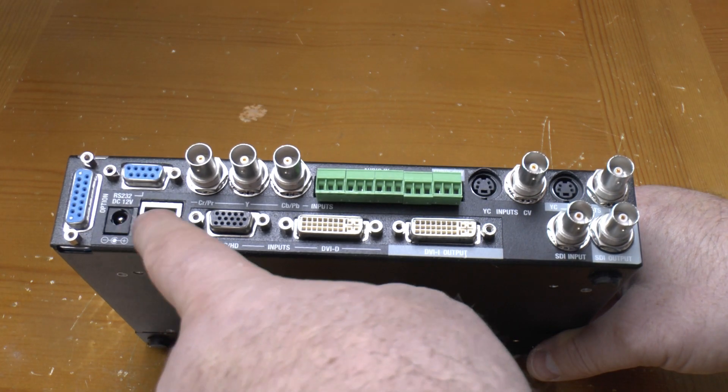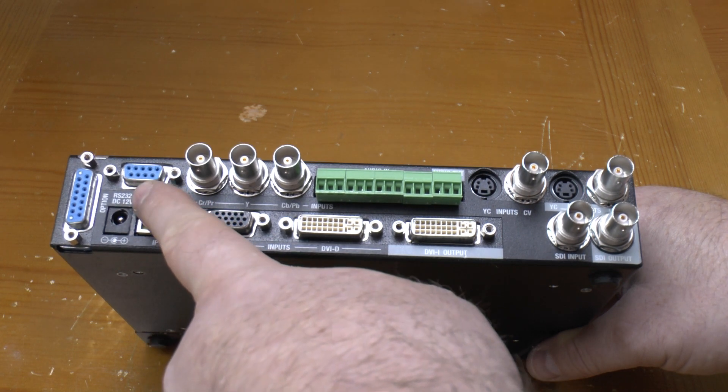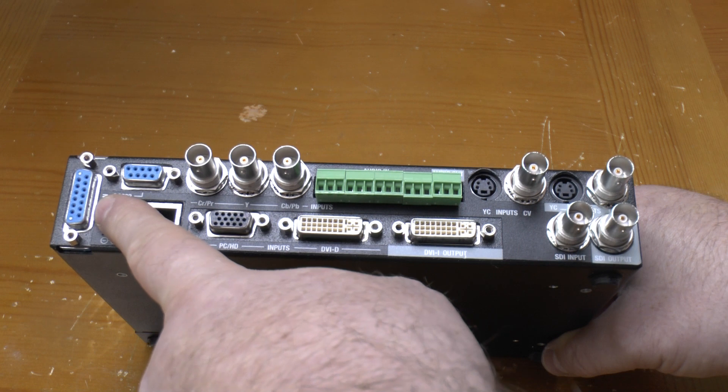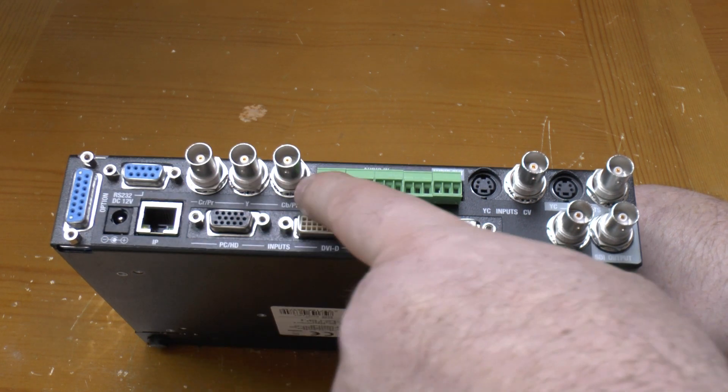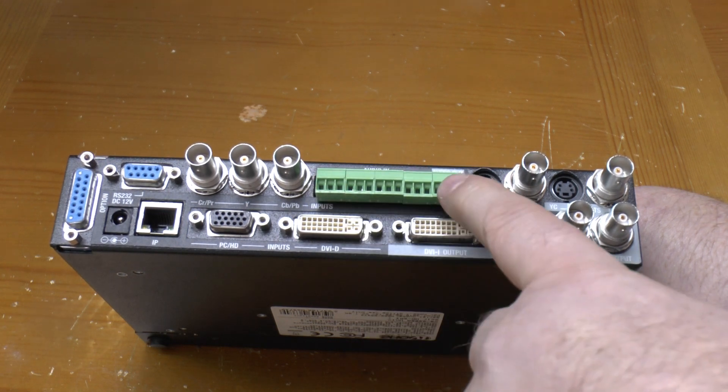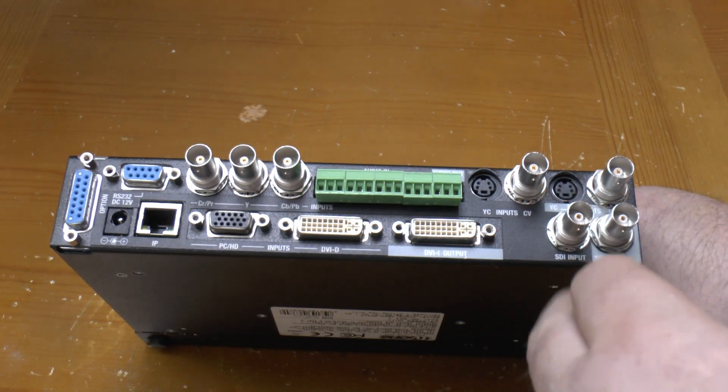On the back it's got 12 volt power, ethernet, and RS-232 serial control connections, together with a 13 pin option port for plugging in additional TV1 kit. It's got four stereo audio inputs and one stereo audio output, all on a terminal strip, plus a plethora of other video inputs.